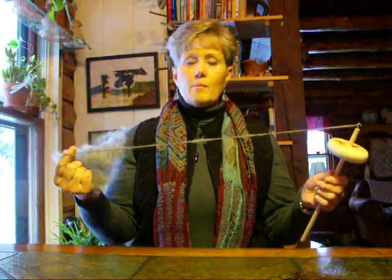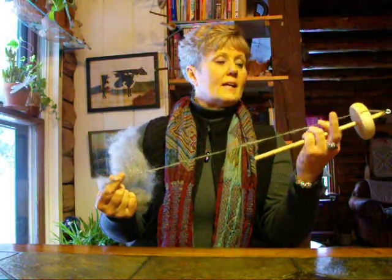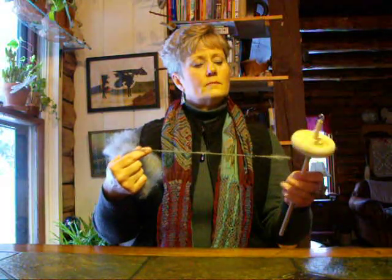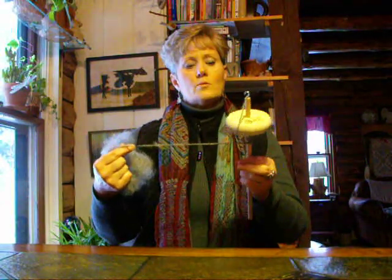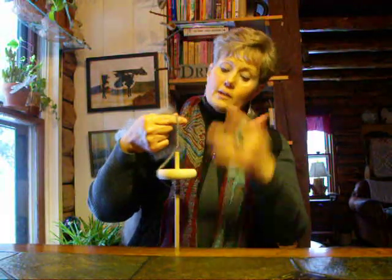We don't want to get too much length that we can't handle in the beginning. So we want to wind this onto our spindle just like this — this is where we're storing the yarn. Hook it around the hook again. I hook it around twice so that there's no chance of it slipping off and falling to the floor and undoing itself.